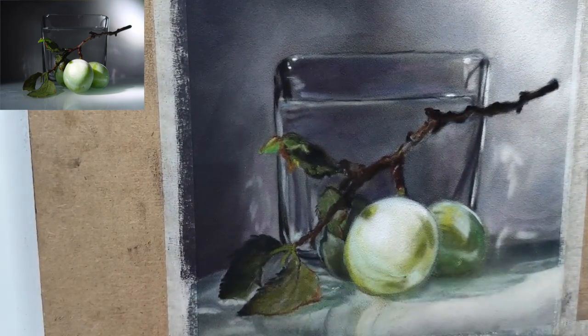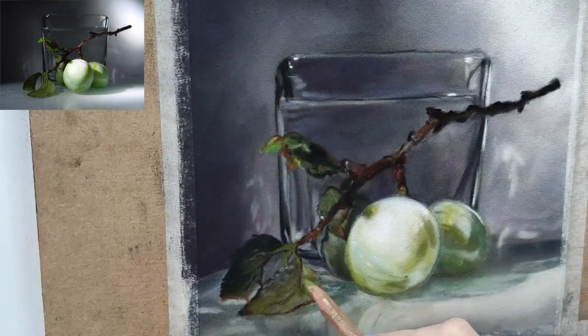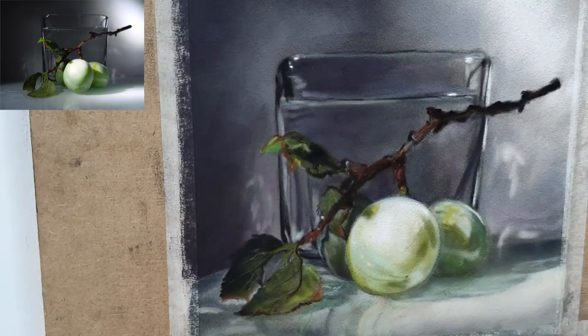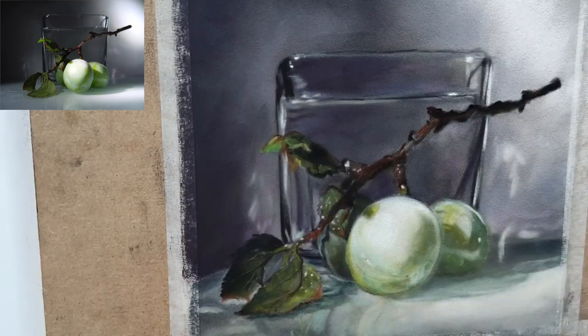Sometimes when I'm working I realize, 'Oh, this is a photograph, so the shadow is not as black — there's a lot more color.' But for this piece I was like, no, I really like what the photograph is actually doing, so that's why I copied it.